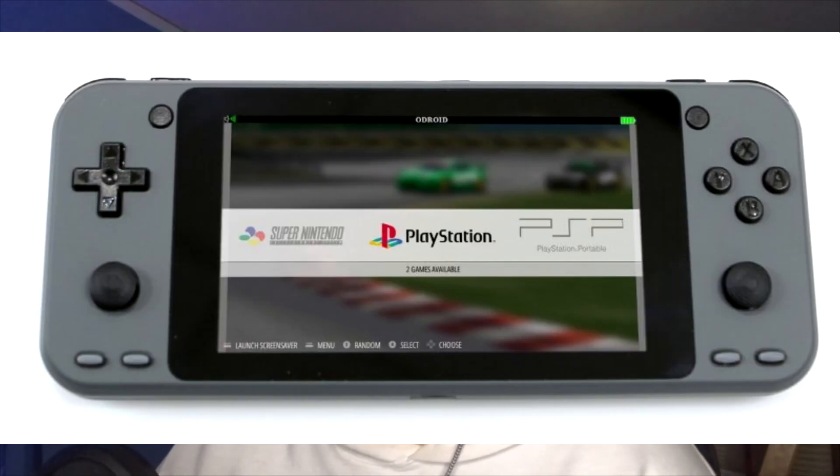Whether to get this really depends on if you want a device that can play all your retro games. The difference between Linux and Android can swing people one way or the other. I don't really like how this device is presented - I don't like the ODroid Go Super's form factor. The buttons look very small, the d-pad looks uncomfortable, and the joysticks don't look comfortable to use. But who knows, I may be wrong. Anyway, thanks for watching - see you next week, hopefully I don't miss an upload again!